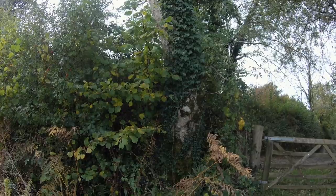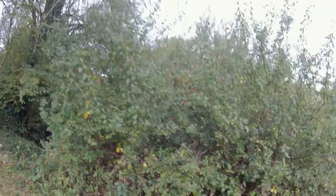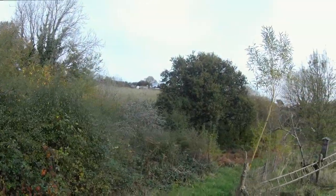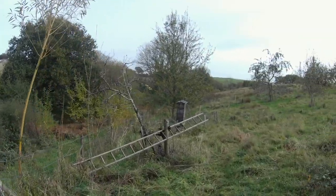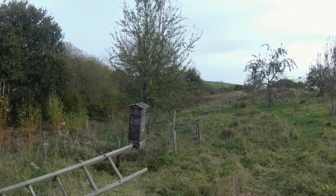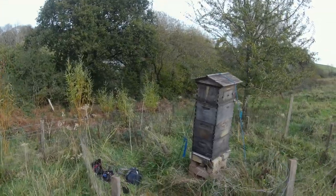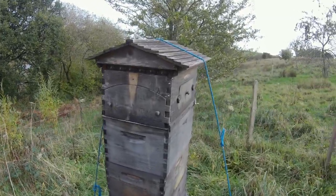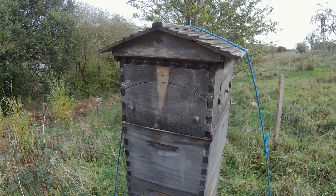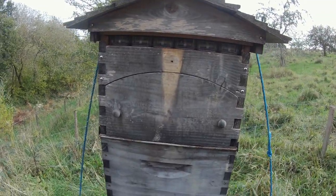It only grows in Britain and Europe as far as I'm aware; it doesn't grow in the USA. So a lot of American viewers won't understand the problem that ivy causes. What happens is that it comes in as a liquid nectar as usual, but then it crystallizes really, really quickly — like within days very often — and it sets really, really hard. It turns into what the Americans would describe as hard candy.